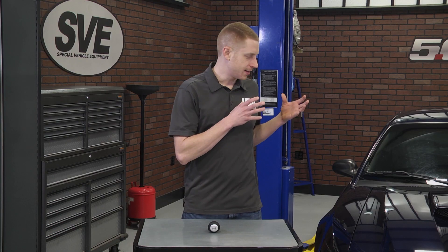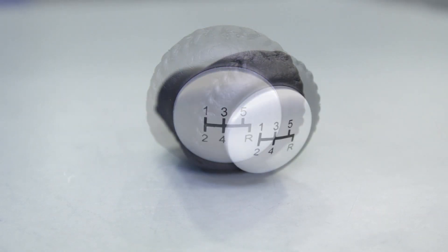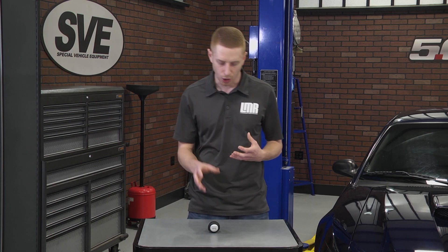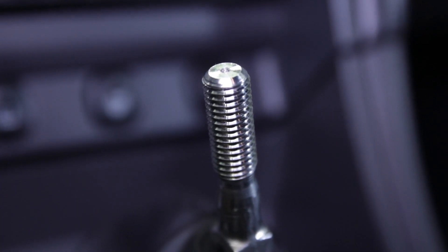This is intended for 1979-2004 Mustangs equipped with a 5-speed manual transmission. It features a satin silver insert similar to that of the 2003-2004 Cobra and a 5-speed pattern. Installation is very easy and this shift knob will only fit factory or aftermarket shifter handles with a stock M12 x 1.75 thread pattern.